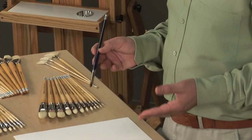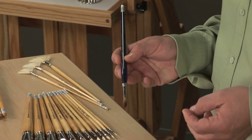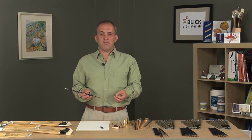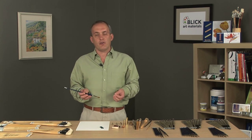The Escoda Optimo brush is a long-handle Kolinsky sable hair brush for oil and acrylic artists. Escoda chooses only the finest available Kolinsky hair in the world, and they use a 50-50 blend of male and female hairs to achieve the optimum results for oil and acrylic painters.